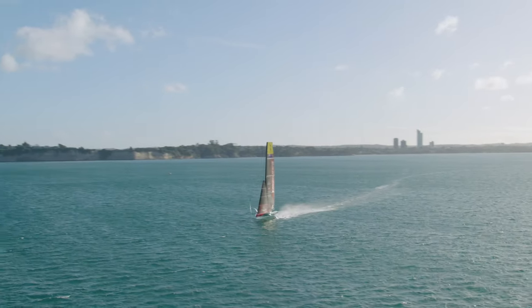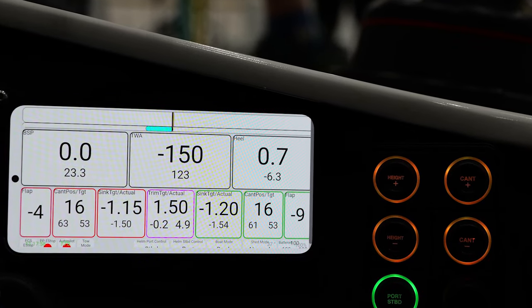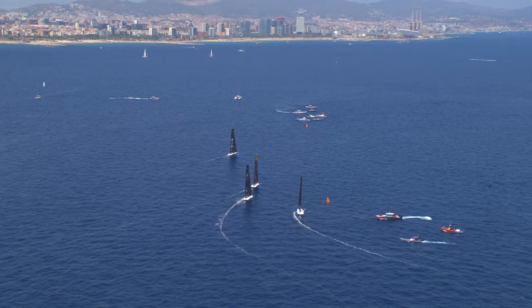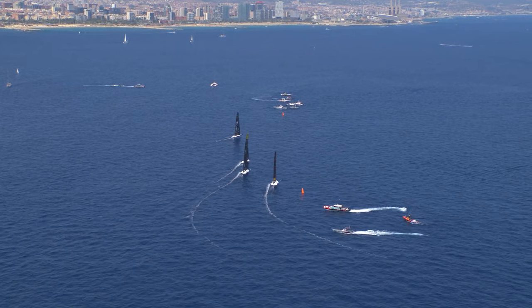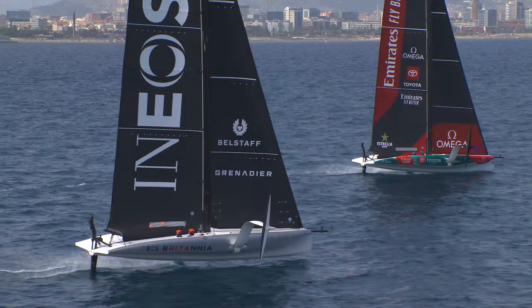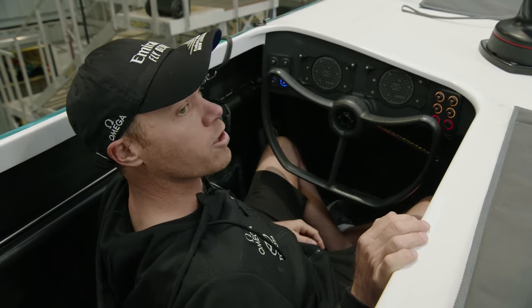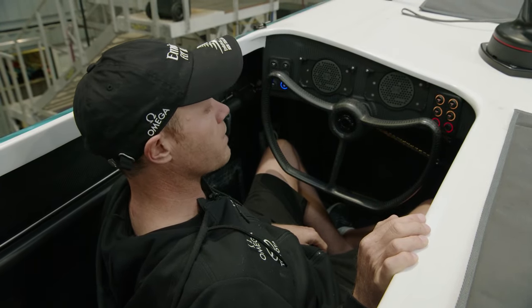There are two stations for phones here. This side is all about performance — how fast the boat's going, all your settings. Over here you'll have all the information about the race course: where you are on the race course, how long to the start, how long to the boundary. I'm hoping we'll get to a point where they'll start displaying the other boat on there too, so you can get a good idea of where you are, because you can't see through any of these sails and have no idea where your competition is. A little indicator on your race software will be a big gain for that.